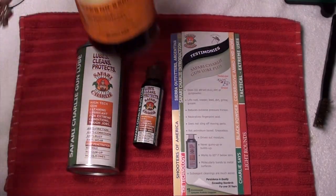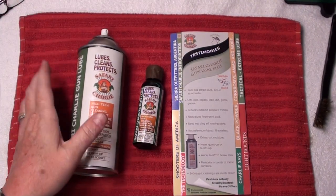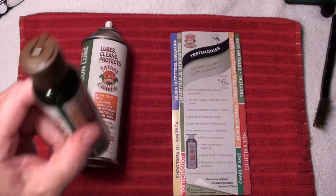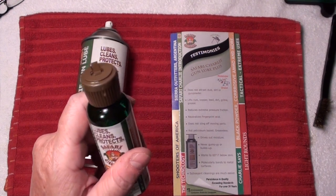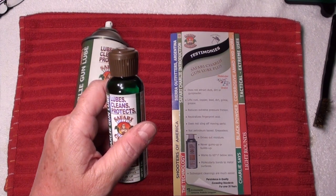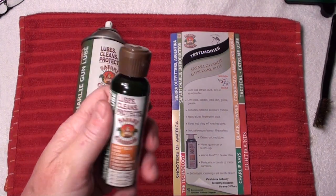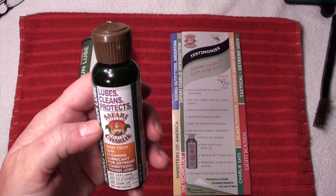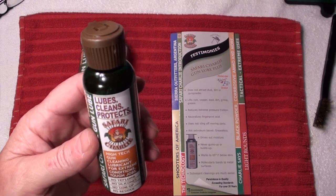Like I said, I still use my Hoppe's Number Nine for really hard buildup, but pretty much between Hoppe's and Safari Charlie's spray and this oil, this is all I use to keep all my guns — whether they're handguns or rifles. I share this with my friends at the range and they all fall in love with it and have to run to the pro shop to get some. So that's safaricharlieinc.com and I highly recommend it.